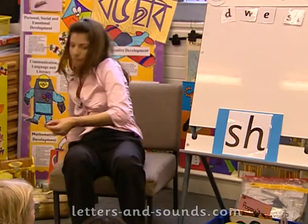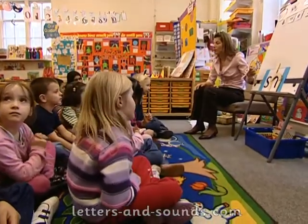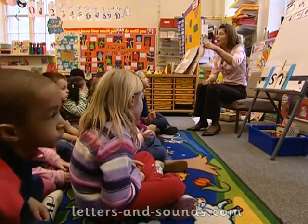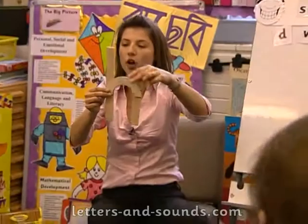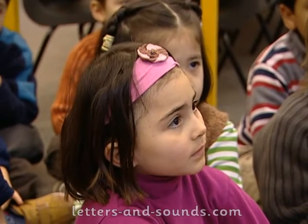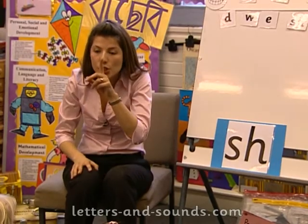Let me just get my wooden pieces out. Have a little go at writing the 'shh' sound. What do we have for the letter S? Two curves — well done, Mila. Ready? Small curve, small curve. We've got a long straight, small curve, short straight. We've practiced the letter S and the letter H, and now we're going to practice 'shh'.